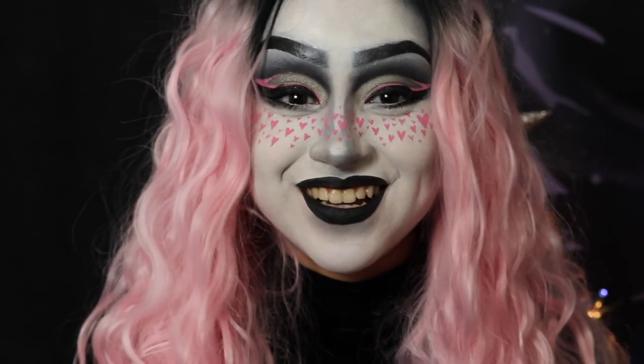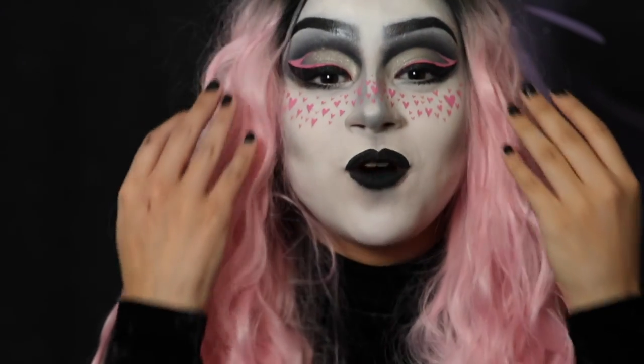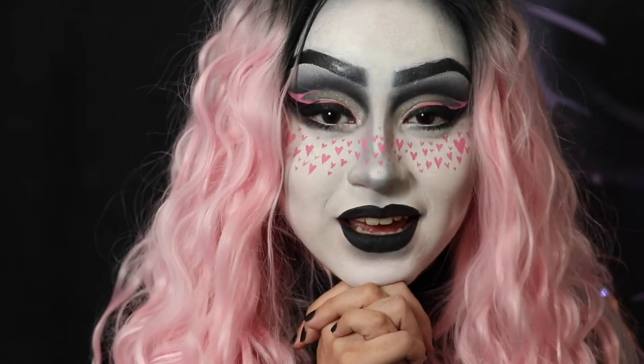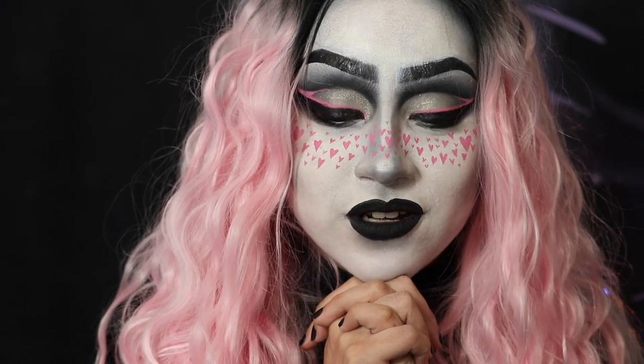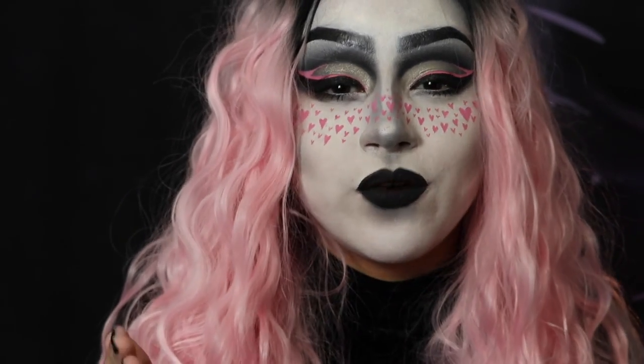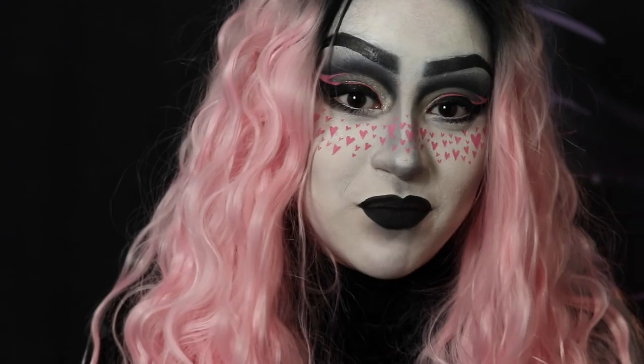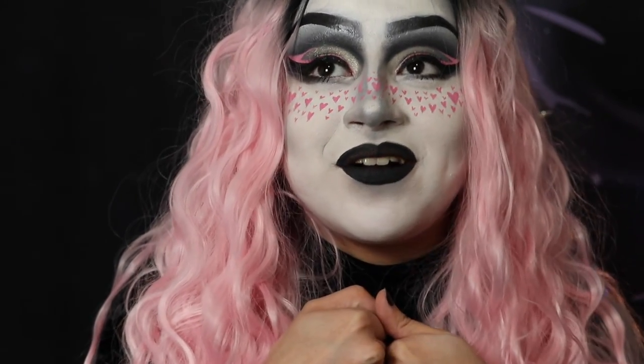Alright guys, that is the finished look — I keep looking at the viewfinder, sorry about that. I hope you guys enjoyed. I just wanted to try this out; I'm tired of holding myself back and being afraid of outcomes. Going into being 21, I want to do more of what makes me happy. So I hope you guys are in support of that. Thank you guys for watching, and I'll talk to you later — bye!